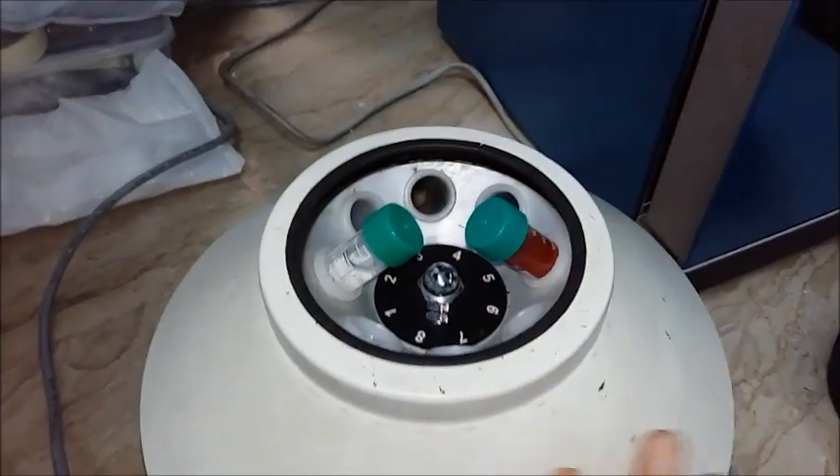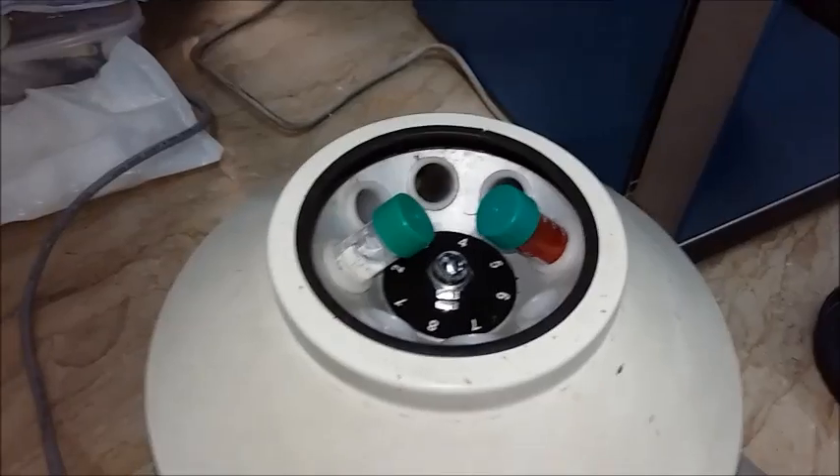We've put it in the centrifugation machine and now we're going to give it a spin — for how many minutes? 10 minutes.